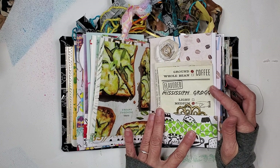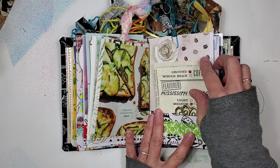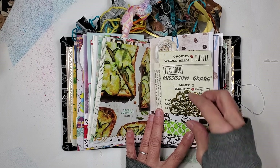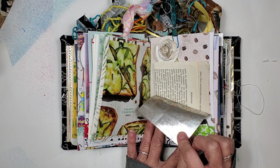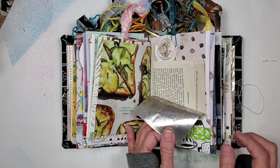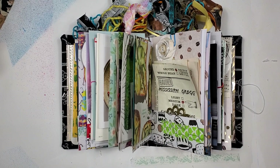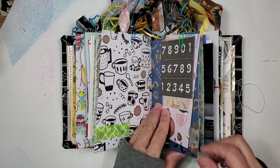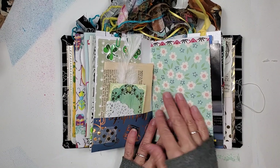This is a piece from Miss R — she sent me coffee bags and I love them. They smell so good. This is called Mississippi Grog. I just cut it off the label, so we even have a little bit of coffee right here. I really don't want to get it off because it smells so good. The whole book has this wonderful coffee aroma.